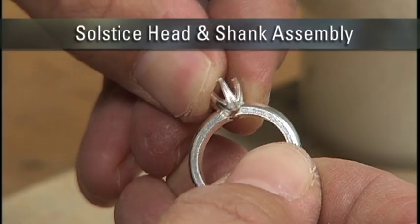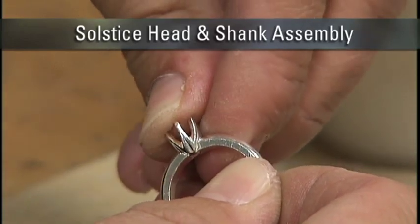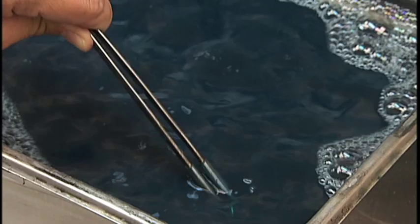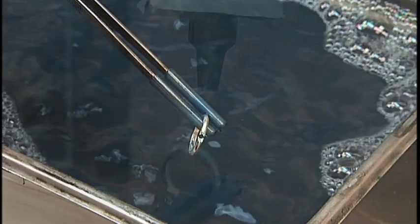Moving on to prepping your components. Make sure your components fit tight and flush, with as little gaps as possible. Remember, solder is used for bonding, not as a filler. At this point, you'll clean your components in an ultrasonic using an ultra-CR soap. Rinse, then steam.